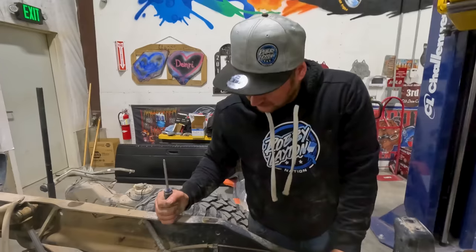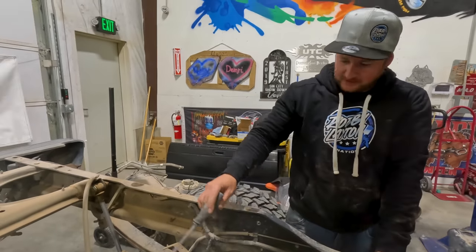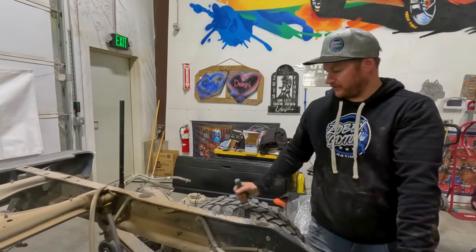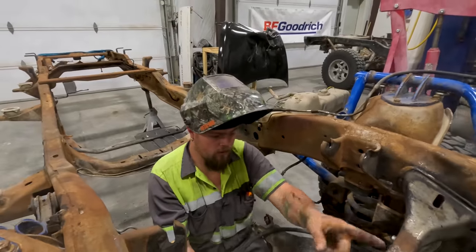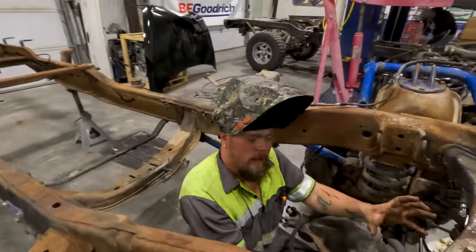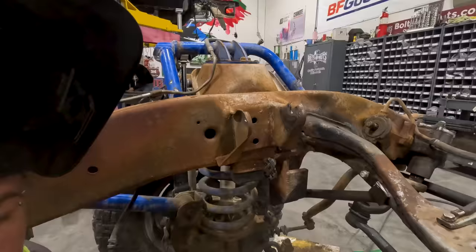Now that I've got the fuel tank dropped, I'm going to work on undoing these wires from the rear axle and rear depth, then work on getting this rear end dropped out so we can take it over and put in the other one. I already got the front and bottom side welded. Now I'm going to get this backside welded and then that mount will be in place where it needs to be, and we can hook up the panhard bar.